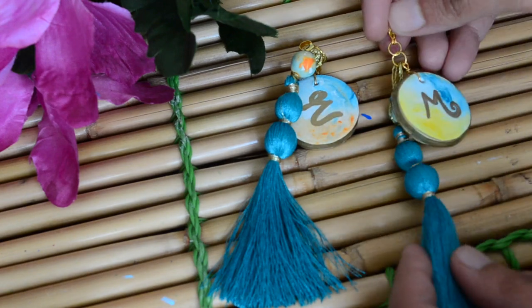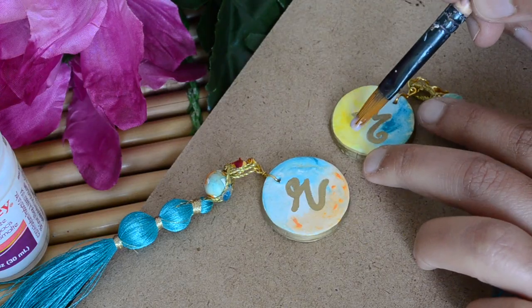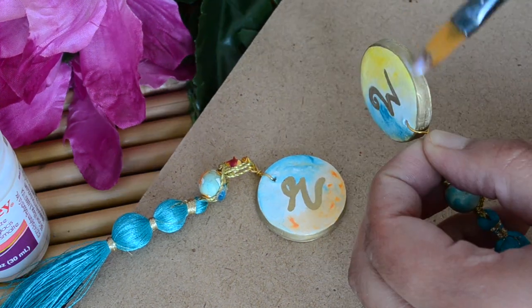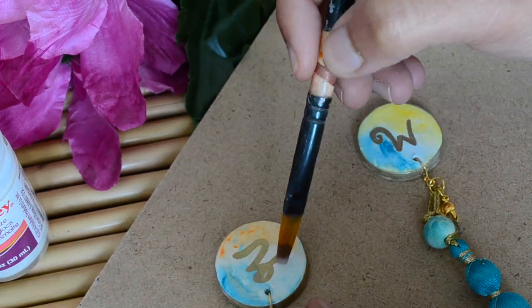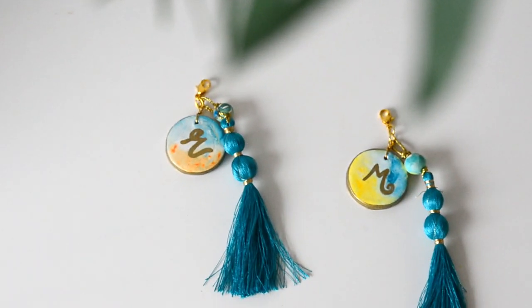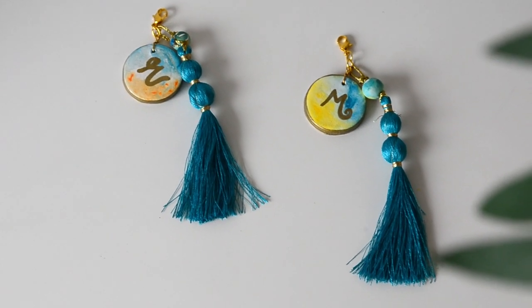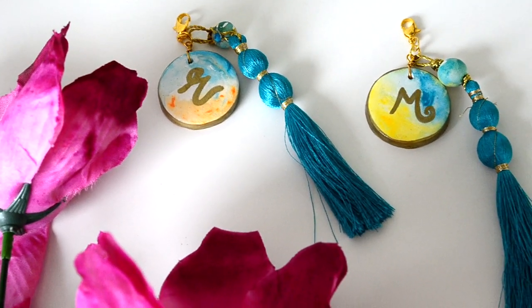Now I'm taking one more additional step to make our paint more durable — I'm applying gloss glaze on top of our paint. Let the glaze dry completely and our keyring is done. I love how this one turned out. It's so colorful, cute, pretty and elegant. I really like it — let me know your thoughts in the comment section below.